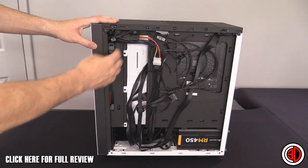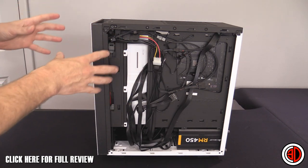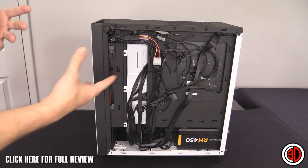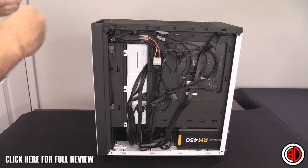When fitting the AIO, you don't have any way to grab the fan from that side. It can be a bit fiddly because you can only hold it from one side. If you buy one, just take your time and don't rush it.